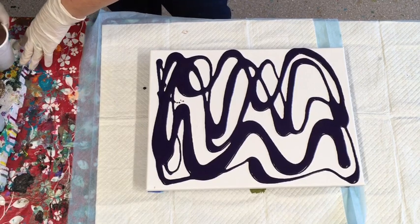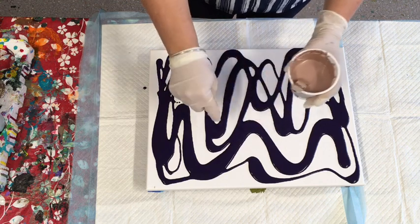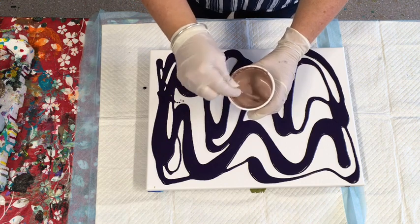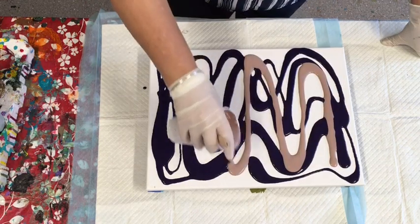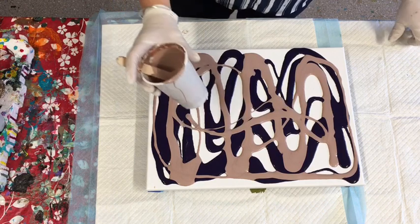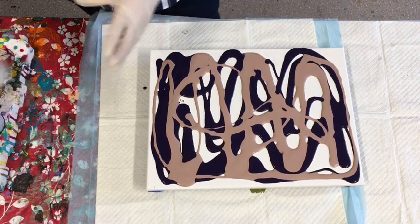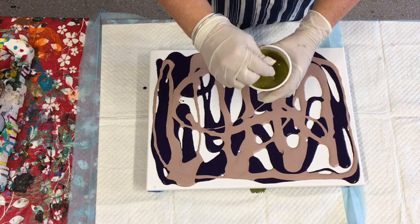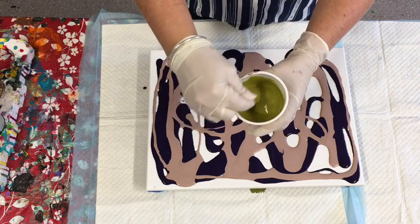Sounds like a real motley crew of colors but they kind of work together. This is the rose gold that I made up - I've got the recipe in my previous video. The rose gold is made out of metallic copper and silver to make a really nice rose gold. Then the other custom color I made up was this avocado - I've got the recipe for making that too. It's a really nice avocado color.